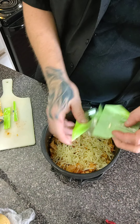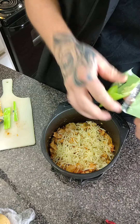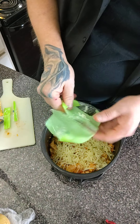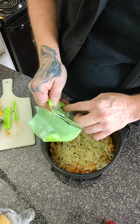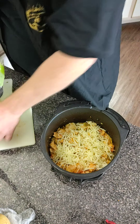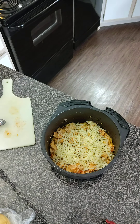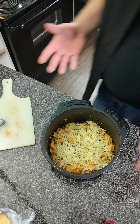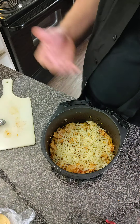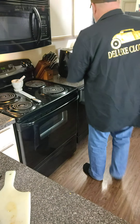The mozzarella doesn't seem to want to come out of the package so we're gonna split that sucker open. This stuff is really moist, like really really moist. All right, so we're just gonna get that all melted — this won't take long at all.